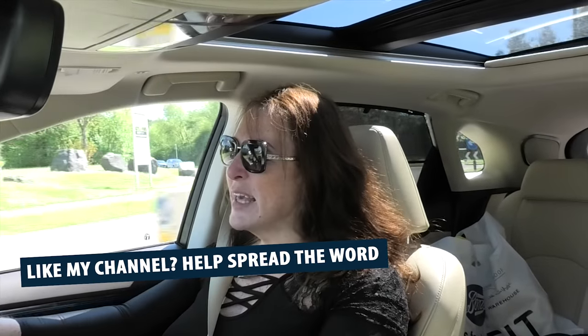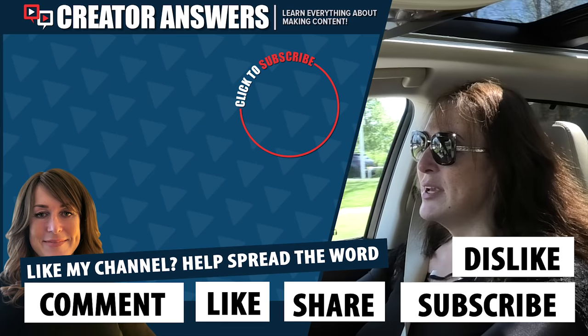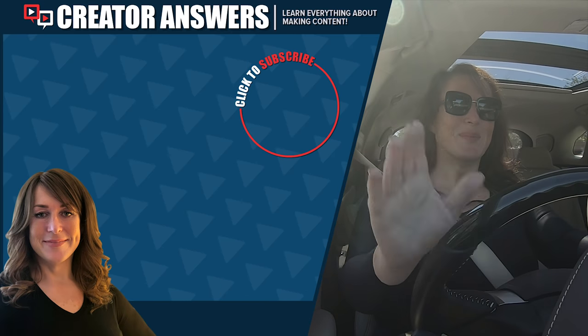I hope this was useful to you. Thank you for watching. Please comment, like, share, subscribe — dislike is all good too, love to hear from you. That's it for this episode of Creator Answers. I hope you found this useful. Thank you for watching. Bye!